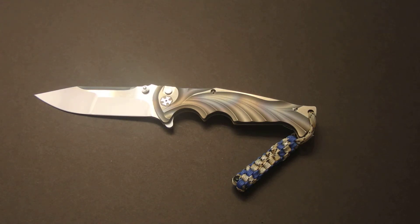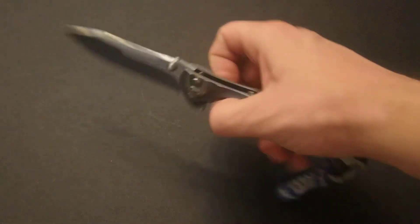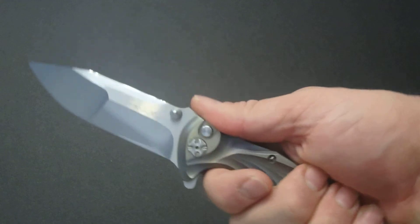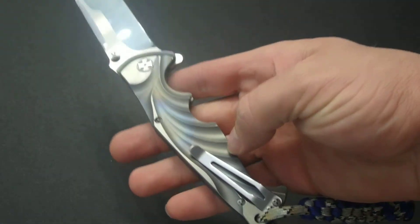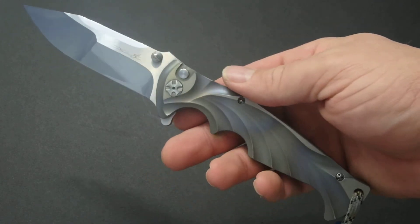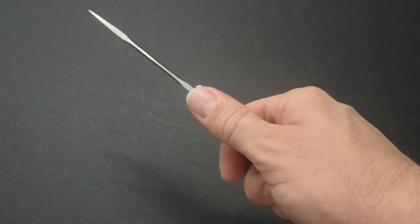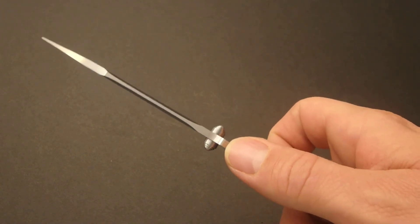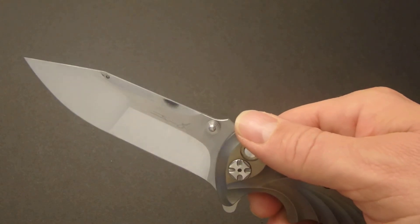Overall weight on this one is pretty darn light — you're looking at 4 and 3/8 ounces. It's got a lot of titanium to it, but at the same time where it's been fluted out, it is nice and lightweight and kind of disappears in the pocket. That pocket clip is not even noticeable in your hand. With all that fluting, as far as how it feels in the hand, you don't even notice it being there.